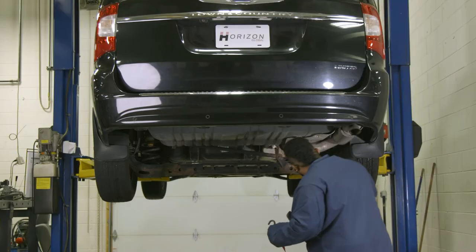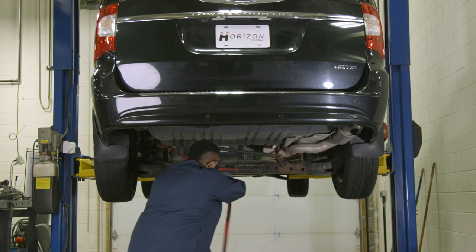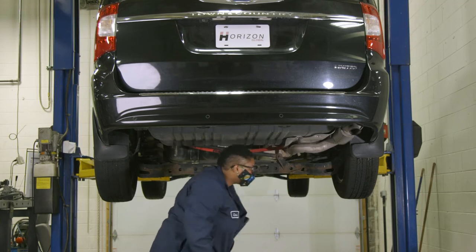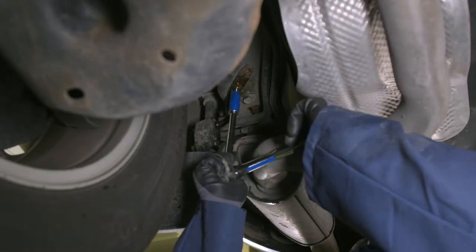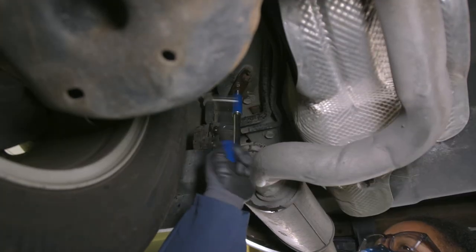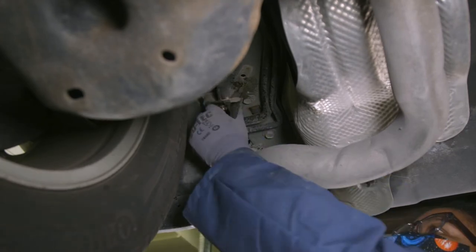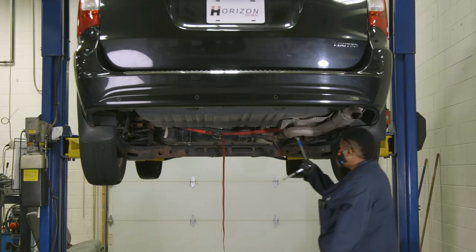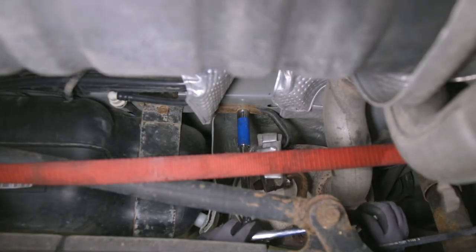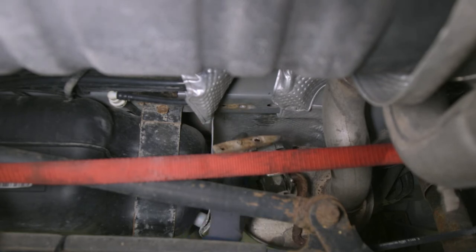Before beginning the installation, you'll need to lower the exhaust. To do this, first fasten a hanger strap under the vehicle to act as a support. Then remove the bolt that attaches the rearmost hanger bracket to the passenger side frame rail and set it aside. Then use your ratchet to remove the bolt closest to the front of the car on the passenger side frame rail, and lower your exhaust down onto the hanger strap.